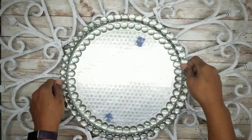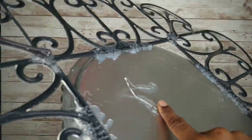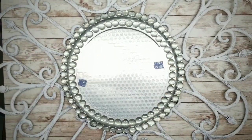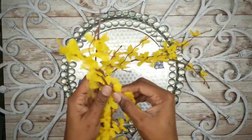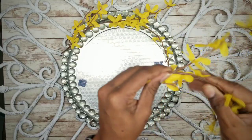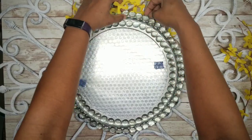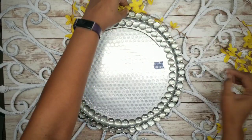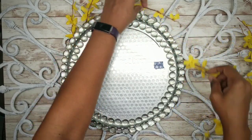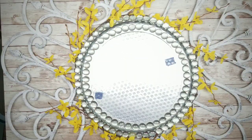Everything is dry. We're testing our hang wire — everything is secure and we're good to go. Now add some floral stem pieces around the mirror, wrapping them around as an accent. To apply these, just tuck them under the pizza pan edge and they stay right in place. Work them around the shape and arrange the flowers as desired.